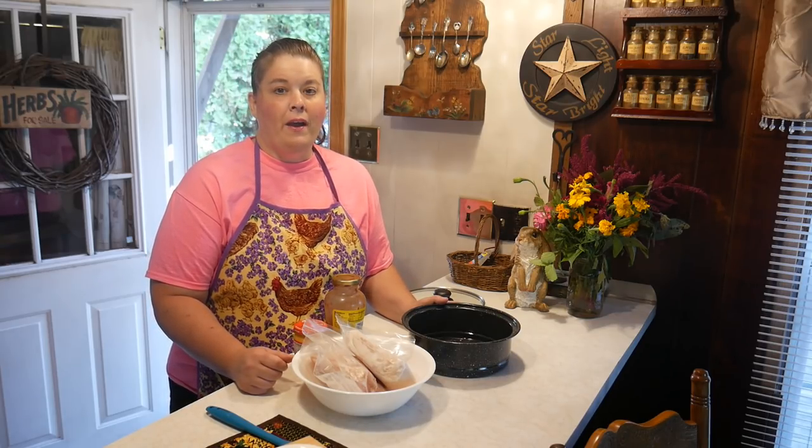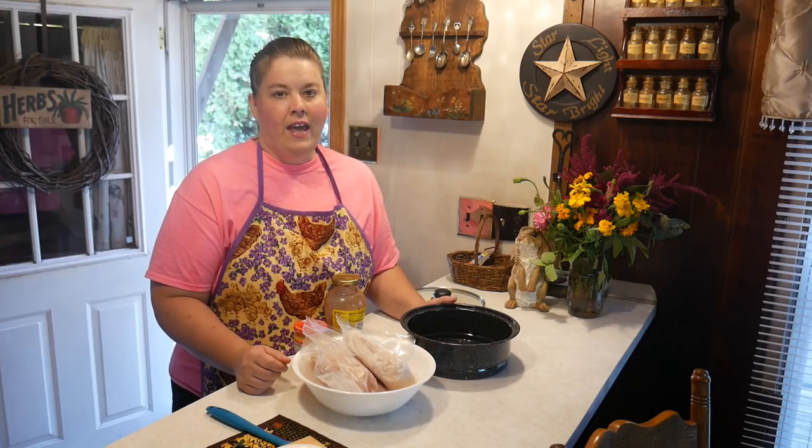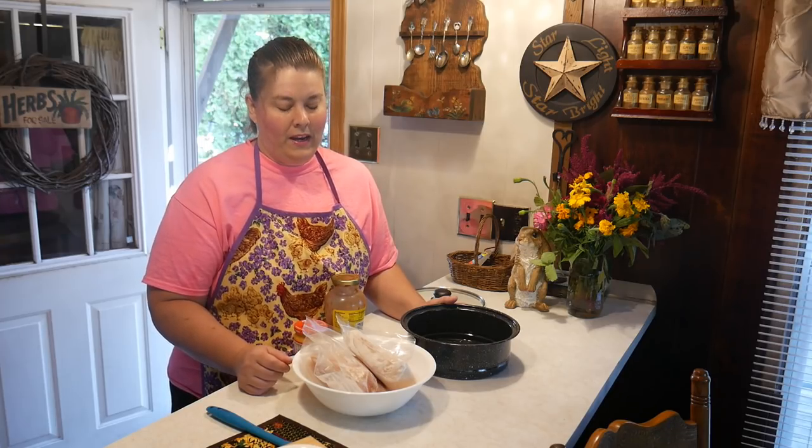I'm also going to share with you a Sun Oven that I got that is a lot cheaper. While it works very well, I use it for drying my herbs and vegetables — no electricity needed. It's a lot cheaper than a solar dehydrator and it works really well. These two items help me every day to conserve energy and save money.